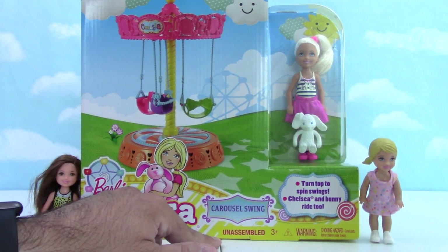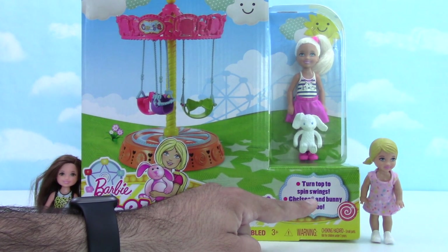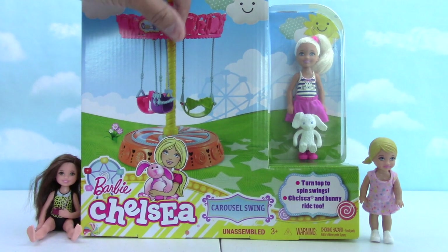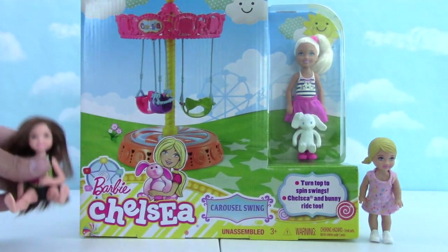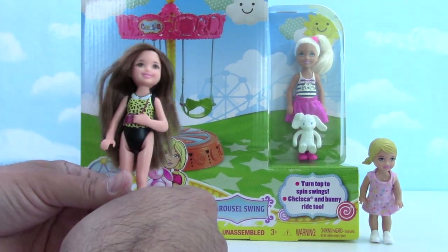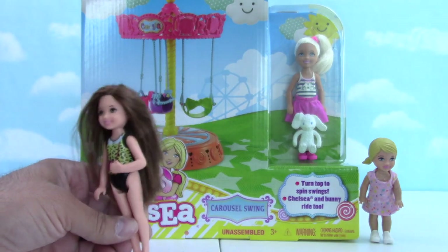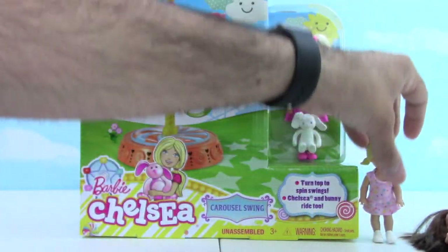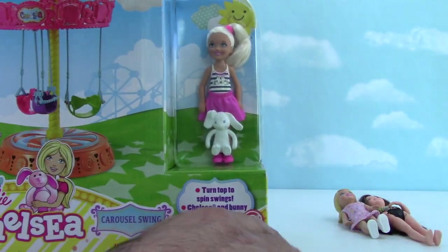Uh oh, daddy's going to have to put this together. It says turn the top to spin the swings, and Chelsea and bunny ride too. So we got our friends here. Who are these? Do they have names? This one is Ella and this one is Ella. Oh, they're both Ella? Yeah.